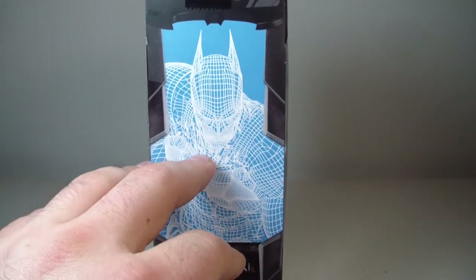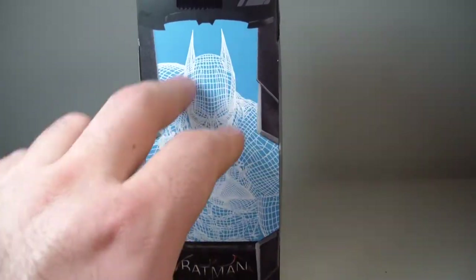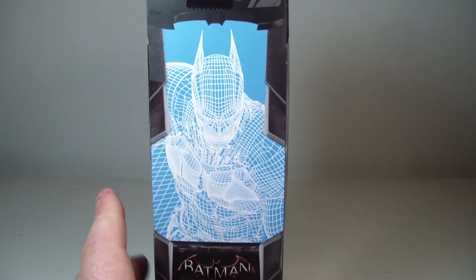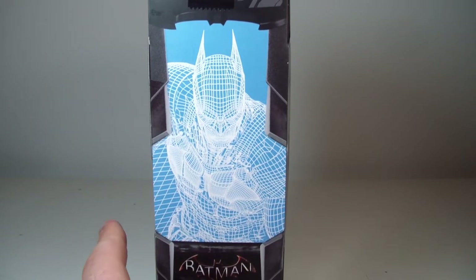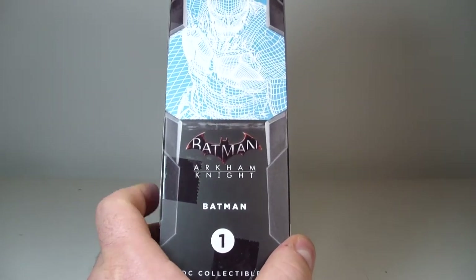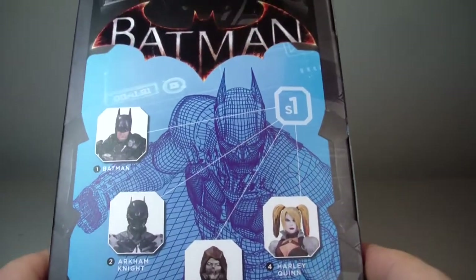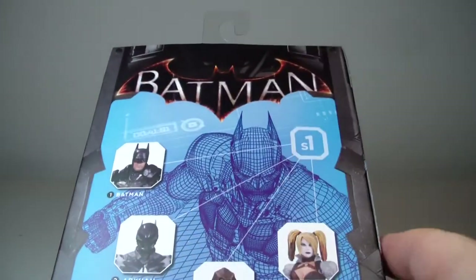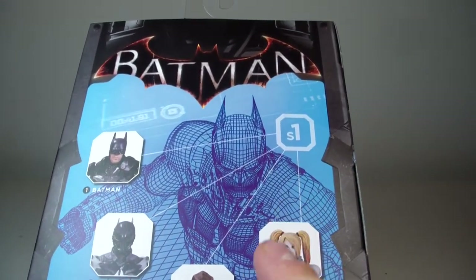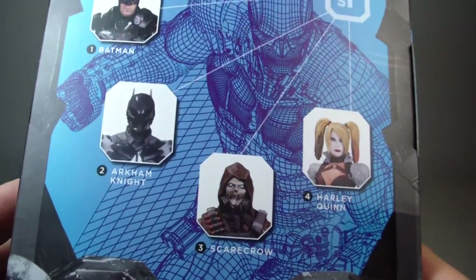It shows like a 3D scanned version of Batman in detective mode. It says figure one on the bottom and it looks pretty cool. On the back you have the other figures in the wave. There's a nice Batman crest from Arkham Knight, all red. The other figures in the wave are Batman, Arkham Knight, Scarecrow, and Harley Quinn. Pretty cool.